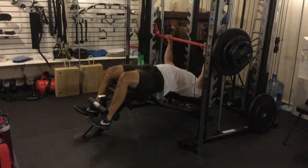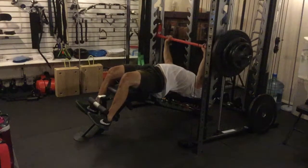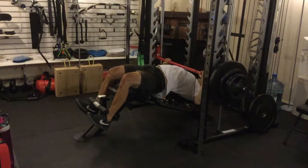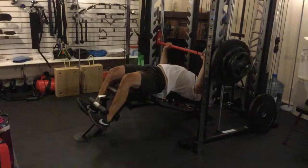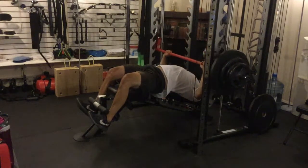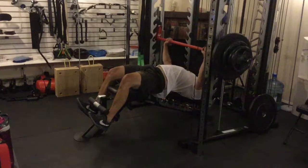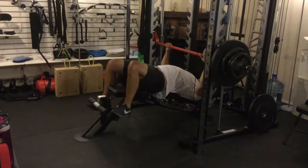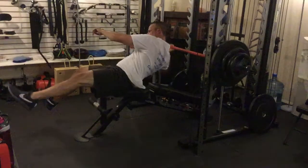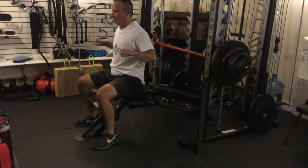Breathe in, and then out as I unrack it, in as I come down, out as I go up. [Performs reps] Okay, I'm going to lift real quick to make sure it's holding. Then pull myself forward and sit up. So the breathing was: in as I come down, out as I explode up.